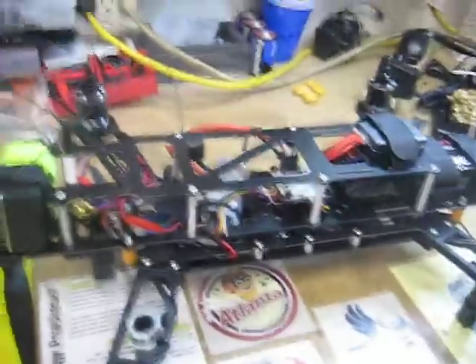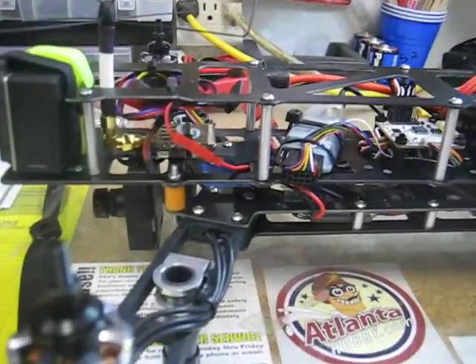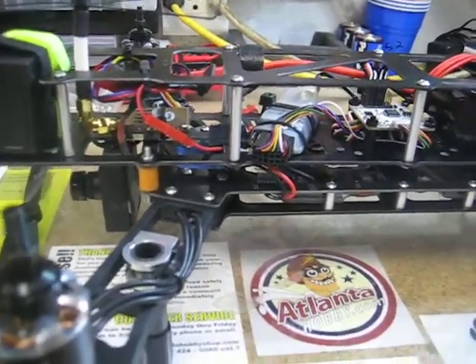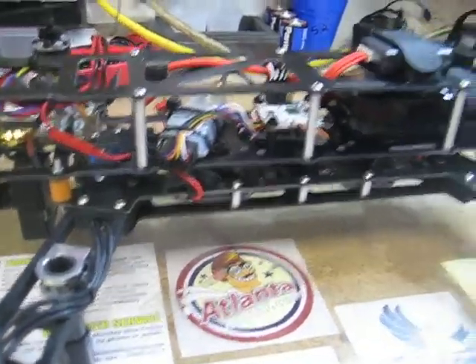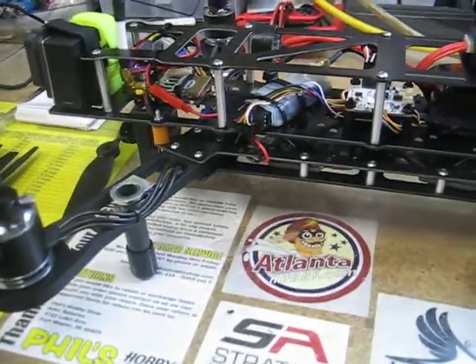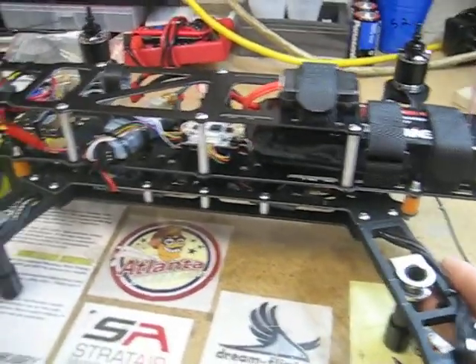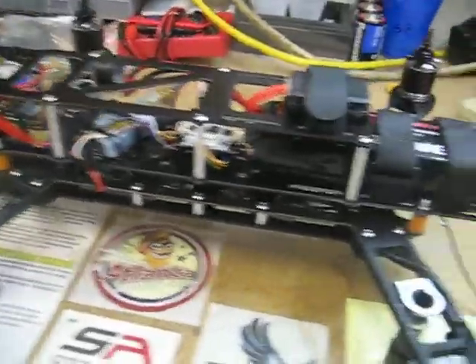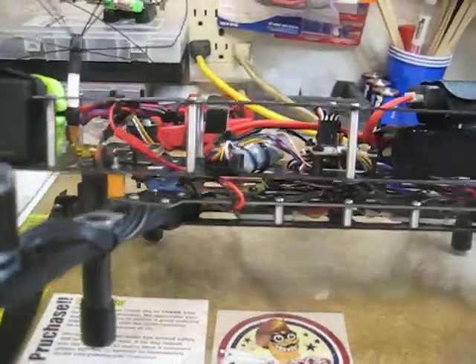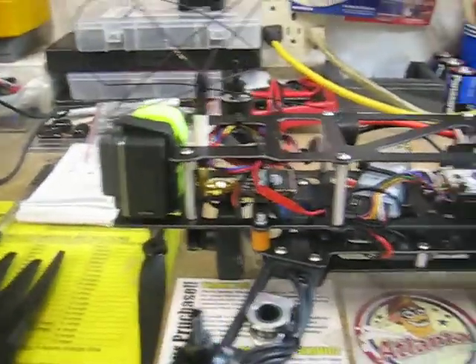I have a second QAV 400 that I'm going to be building. I think I'm going to put the 5.8 GHz video on that one just so it's a little bit more mobile using the Fat Shark goggles. I'll probably still put the Dragon Link on it for range purposes, and at least I know that my video will go out before my RC. So stay tuned and subscribe, and any comments or questions, feel free. Take care.